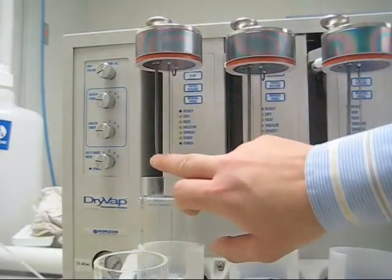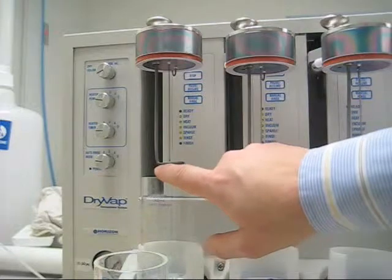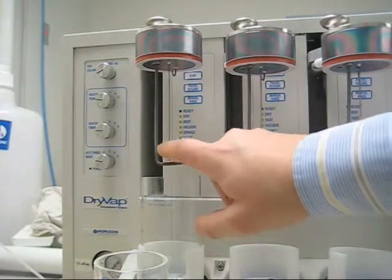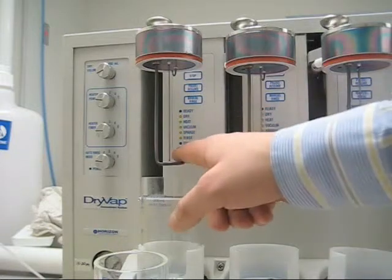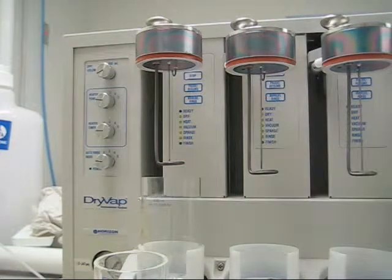This heater assembly here has a thermocouple right here between the coils and the actual straight part of the heater. This tells the heater when to shut off. When that solvent has reached the thermocouple, it will automatically shut off so you don't have a direct heat to your analytes.